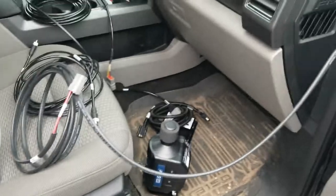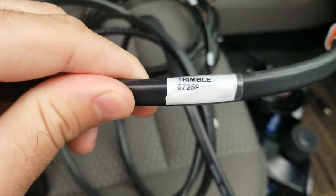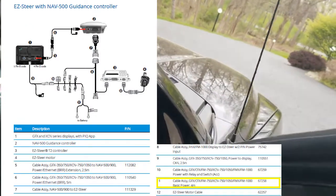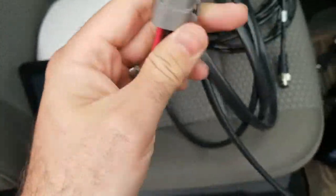The first thing I did was take our 67258 power cable that goes to the battery terminals, comes into the cab, and then has a four-pin adapter.